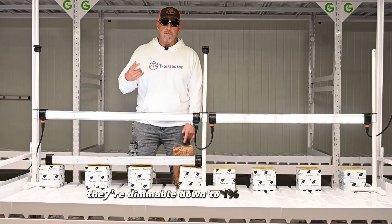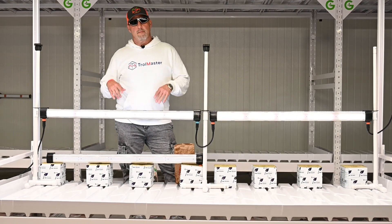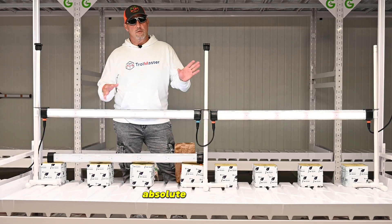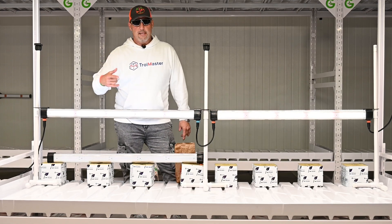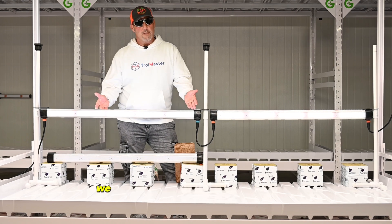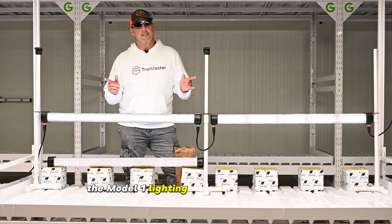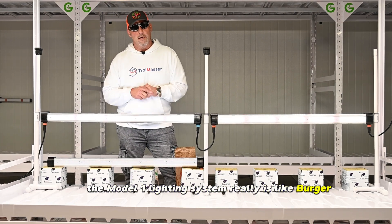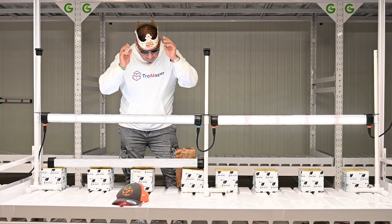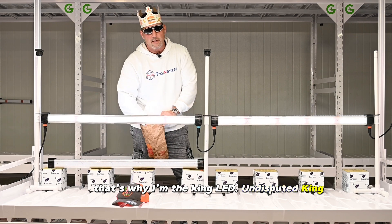They're dimmable down to 1% in 1% increments. The reason why the Model 1 system from ThinkGrow is number one — the best, absolute best — is versatility and spectrum tuning. Any company that tells you to have the best spectrum, we can spectrum tune to whatever spectrum they got. The Model 1 lighting system really is like Burger King — you can have it your way. That's why I'm the king of LED. Undisputed.